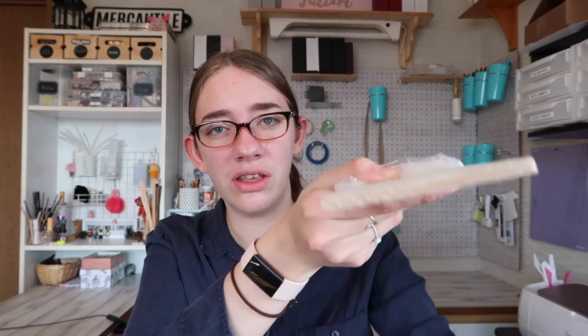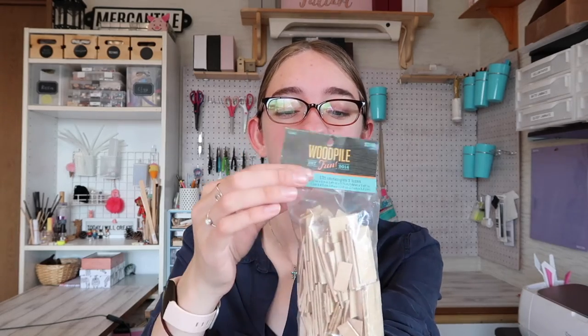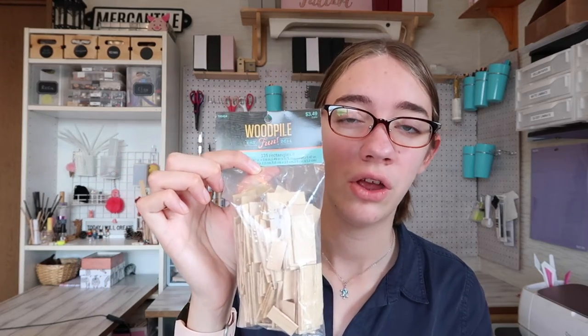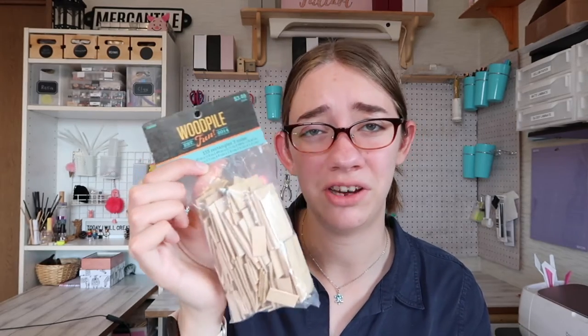Next for the wood section — I really like balsa wood. It's very easy and light to cut through without a lot of force, and I use it a lot for making furniture. Other wood I like is this pack called Wood Pile Fun — assorted rectangle wood pieces. I have three packs because I use them so much. They're really helpful for making drawers, chairs, and pretty much anything you can think of.